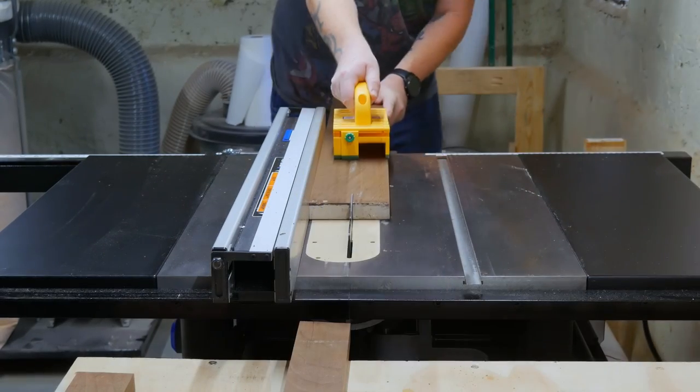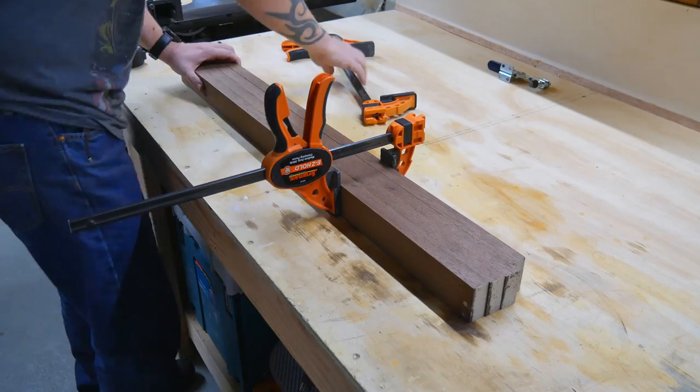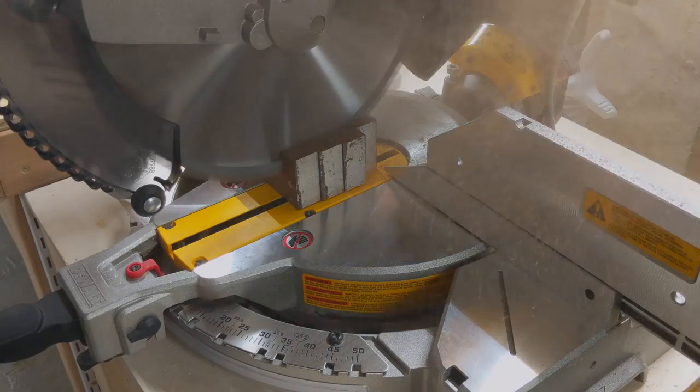At least that was the plan. It turns out I suck at math, and these were not equal at all. So, off camera, I fixed it. To make sure all my lumber came out even, I clamped everything together before I cut the ends off.